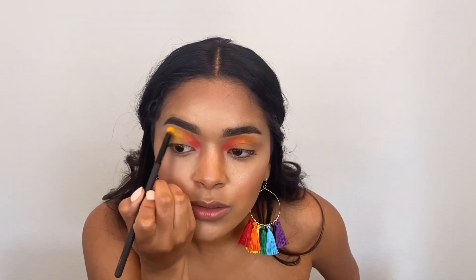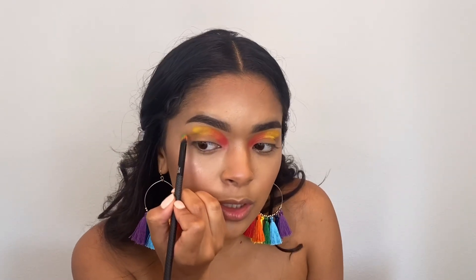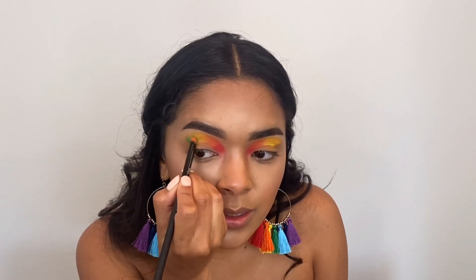Now we're going in with green. I'm going to take two greens and mix them together. Once you get around the center of the eye, you want to start making a little dip so the cut crease curves like that, blending it into the yellow a little bit.